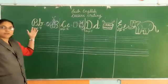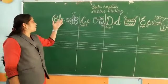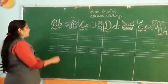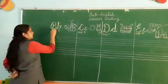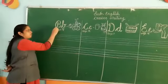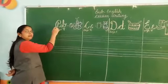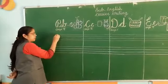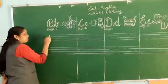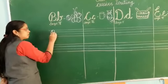Let's start with B. B says B — B for ball, B for butterfly. Let's see how to write cursive writing B. First, we will write letter B. Keep your pencil on the first line, then draw a line and then two small curves.